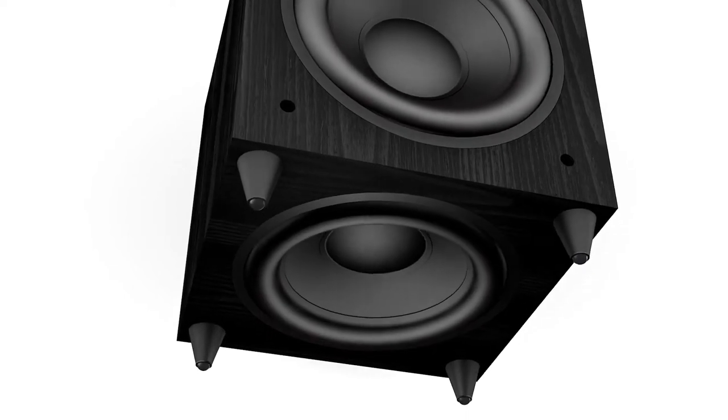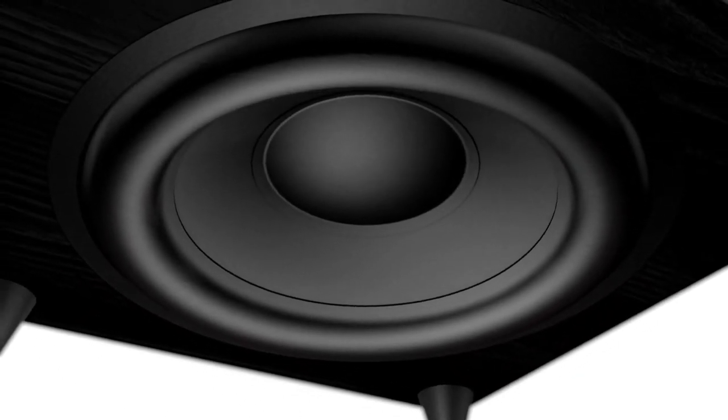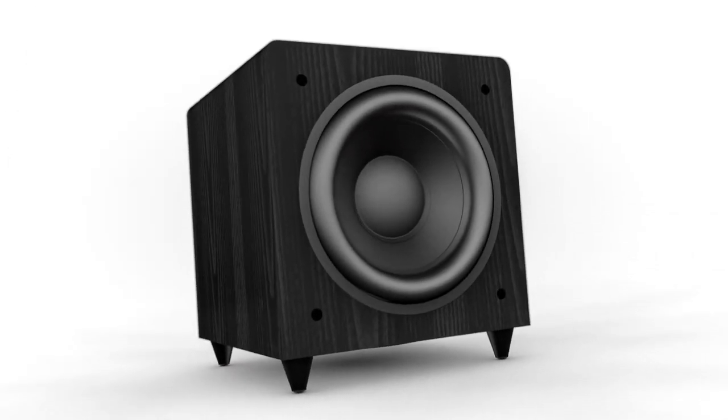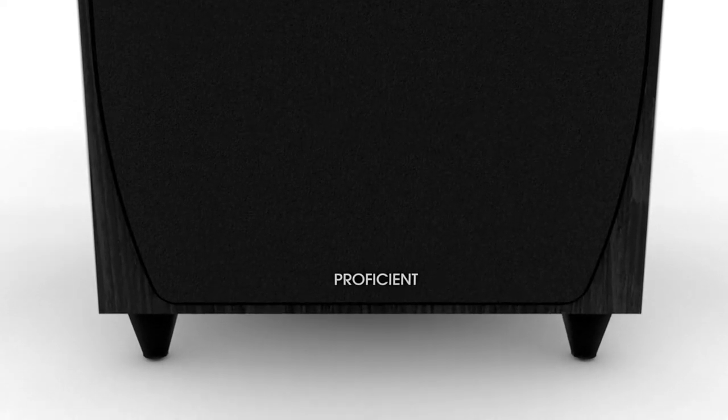The passive radiator really brings out the ultra-deep notes in your favorite music and movies. The improvement is stunning — more than 10 decibels of extra power in the low notes. That's a bigger difference than you'd get by adding a second sub. Thanks to the space-saving passive radiator design, you get all this extra bass without taking up more space.